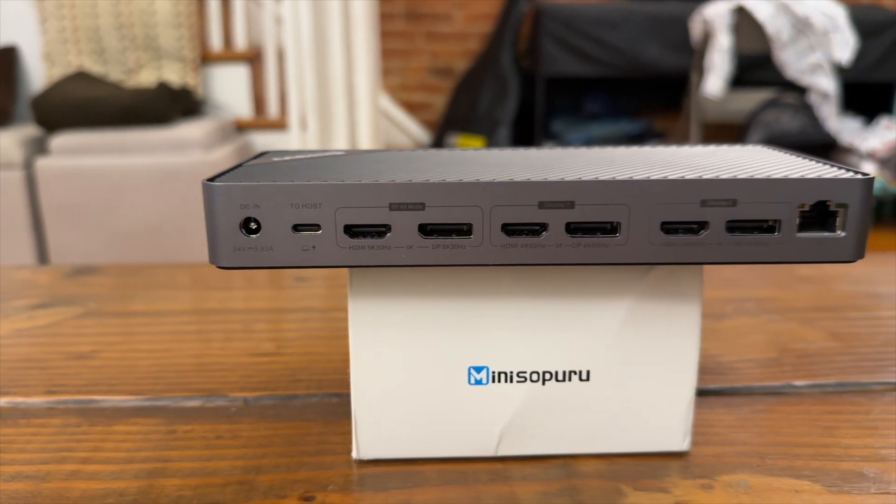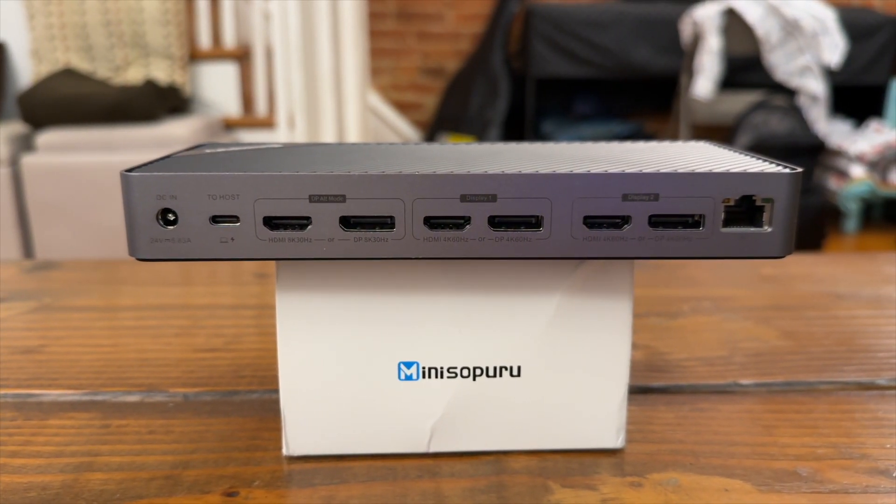Taking a look at the back, again going from left to right, we have the power port. This unit supports up to 140 watts total going out to all the devices you may have plugged into it. Next to the power port, you have the USB-C host port — this is the port that you plug into your computer. If you plug a laptop into it, it can charge your laptop up to 85 watts of power, meaning you can easily charge something as large as a 16-inch MacBook Pro, although this dock may or may not be for those owners — I'll explain why in a bit.